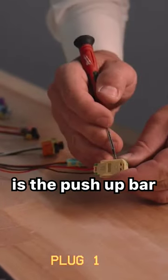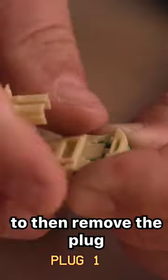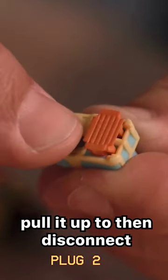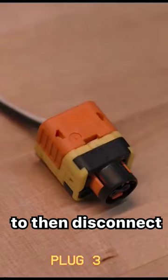One type is the push-up bar. Gently push up the bar to then remove the plug. Here are additional examples of this same style — gently pull it up to disconnect it.